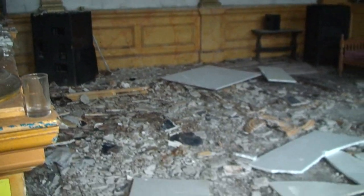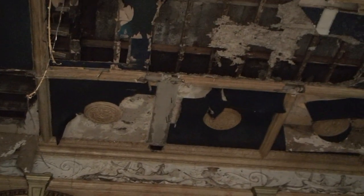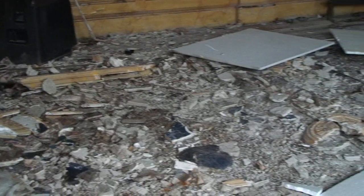You'll notice from the rubble on the floor that once it rained outside, it literally poured through the ceiling. But now, as you'll notice, it's all drying out — it's no longer leaking. Therefore, no more damage.